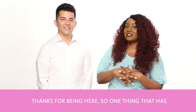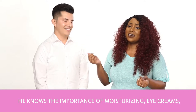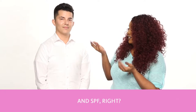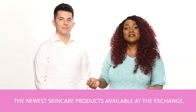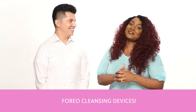One thing that has always been true about Manny is that he cares so much about his skin. He knows the importance of moisturizing, eye creams, and SPF. Today, you're here to show everyone how to use one of the newest skincare products available at the exchange, Foreo Cleansing Devices.